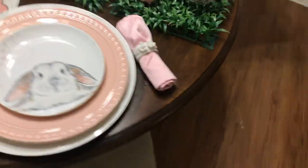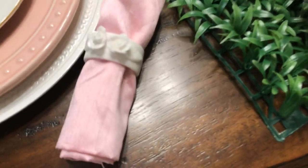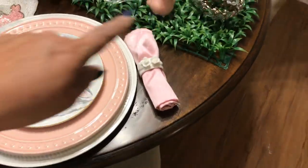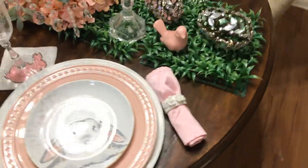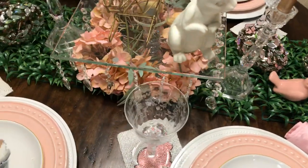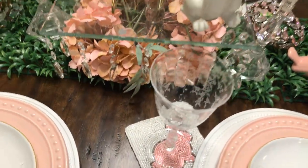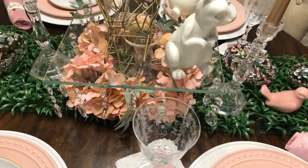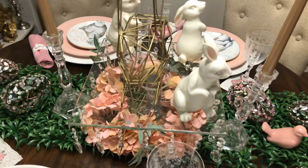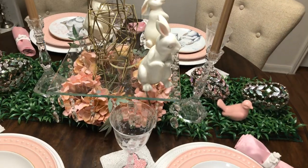And I forgot to tell y'all about the napkin rings — I've had them for a while. I thrifted them; they're porcelain with flowers on them. And the greenery — I got those from the 99-cent store. It's four little squares that I just put together. And then I threw some flowers underneath this cake plate. Those are the flowers that I painted; I just did a little spray to them. But yeah, that's it, y'all.